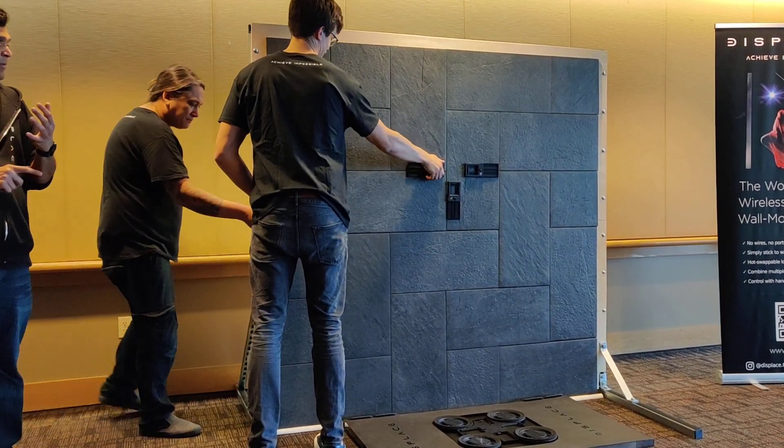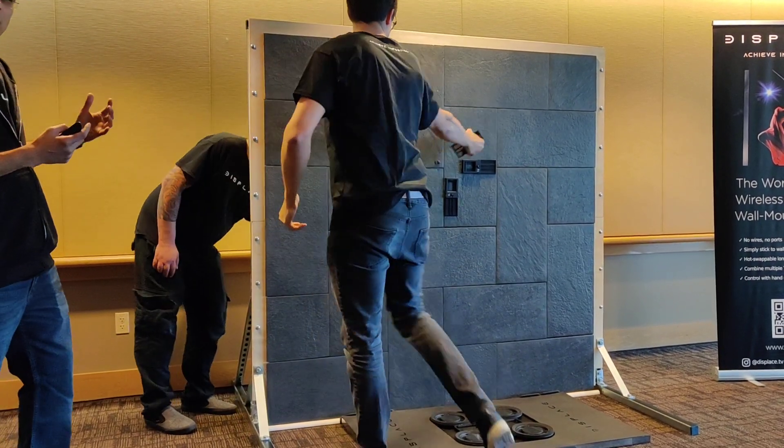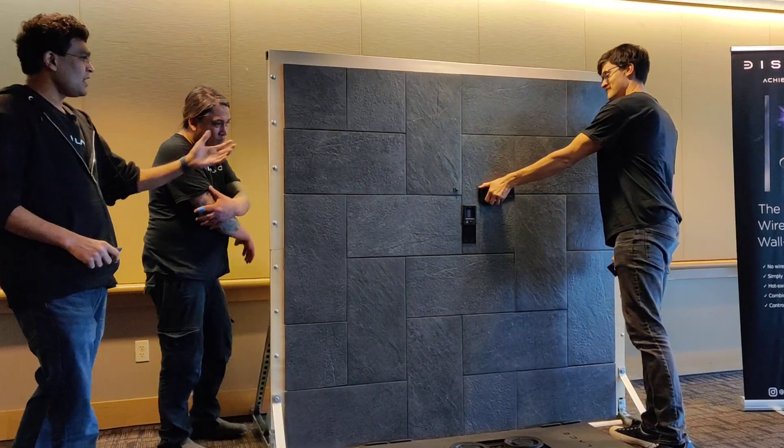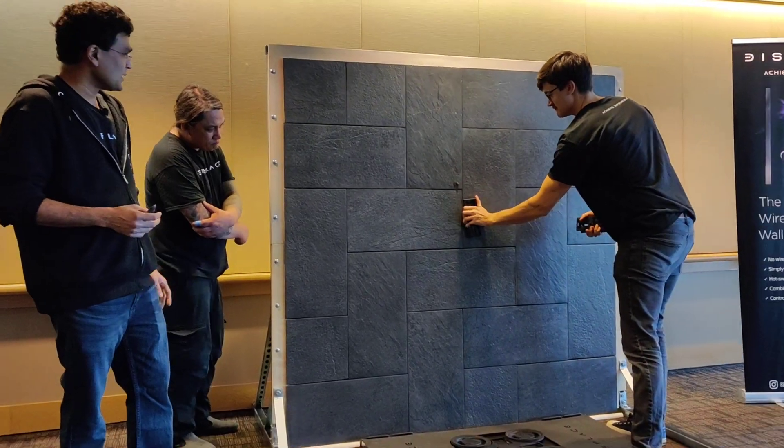There is no damage to the wall, and even for mounting, there's no nails, no tools, and even when it lowers itself down, there's no damage to the wall and no damage to the TV as well.